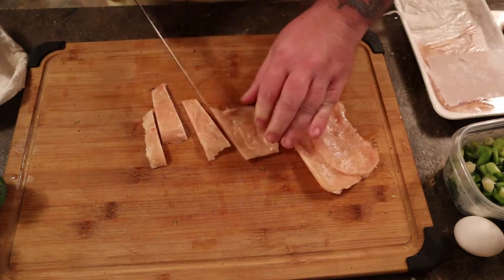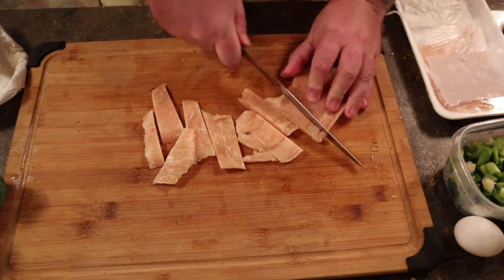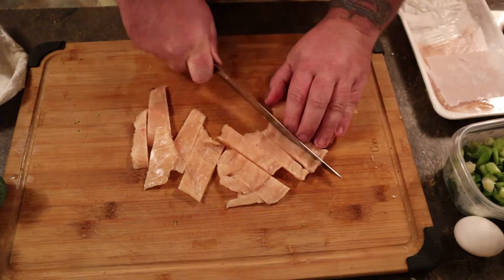The cheap chicken is like two bucks and we're using half of it. You can see how thin it is. Just take it and cut long slender strips in it. Special discounted frozen chicken — it doesn't matter if it's frozen, it'll cook the same.